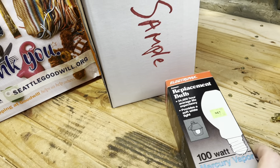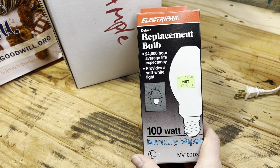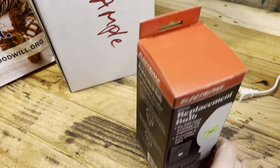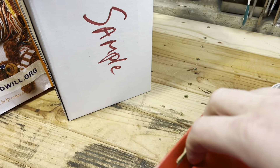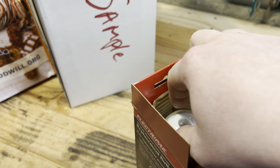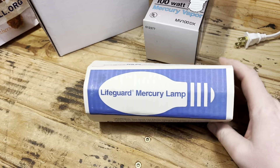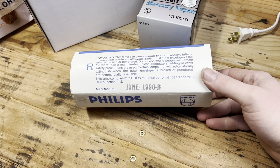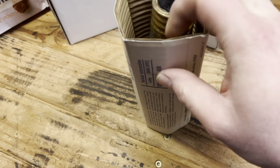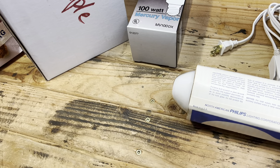Here we have an ElectraPak 100-watt mercury vapor bulb — used to be 20 bucks. I'm not sure where it would have been sold. But of course on the inside it's not necessarily an ElectraPak bulb. We get a Philips. Still says 'Lifeguard' on it. June of 1990. It has a mobile base, and it's kind of hard to see. Let's see if we can get it out.